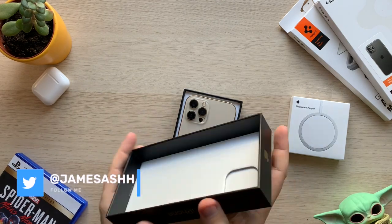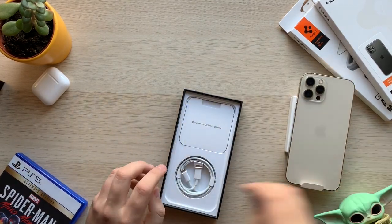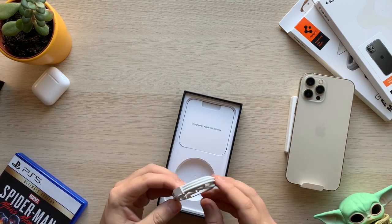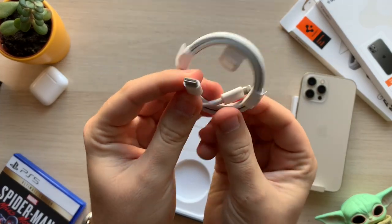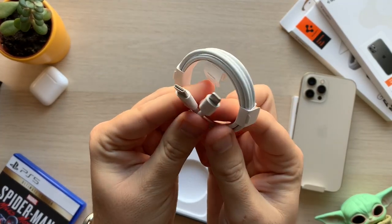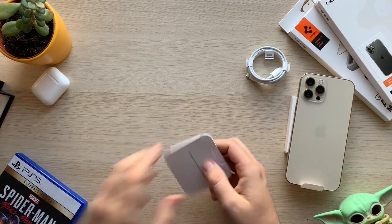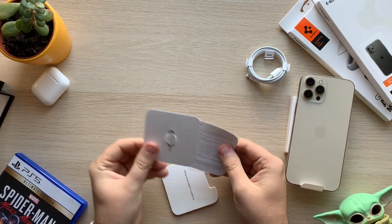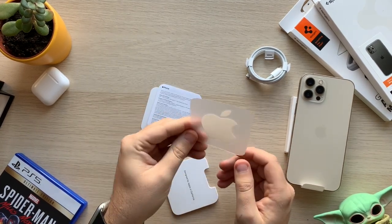Next we have the actual phone itself, which we'll put aside for now. We've got a cable — that's going to be a USB-C to Lightning cable. We've also got some paperwork, a SIM ejector tool, warranty information, and an Apple sticker. That's all the box contents.